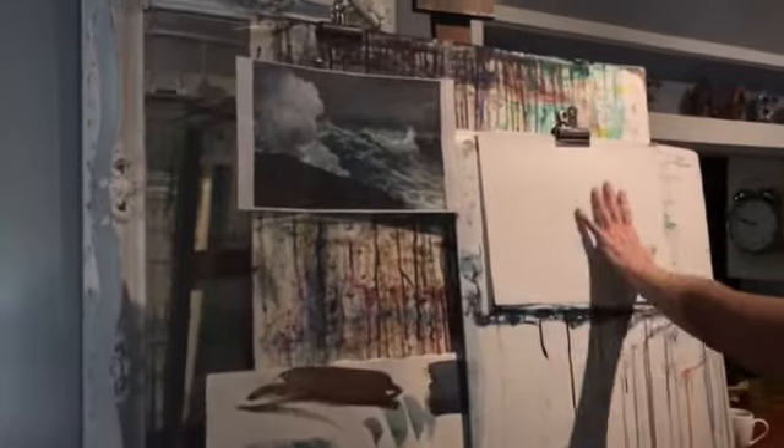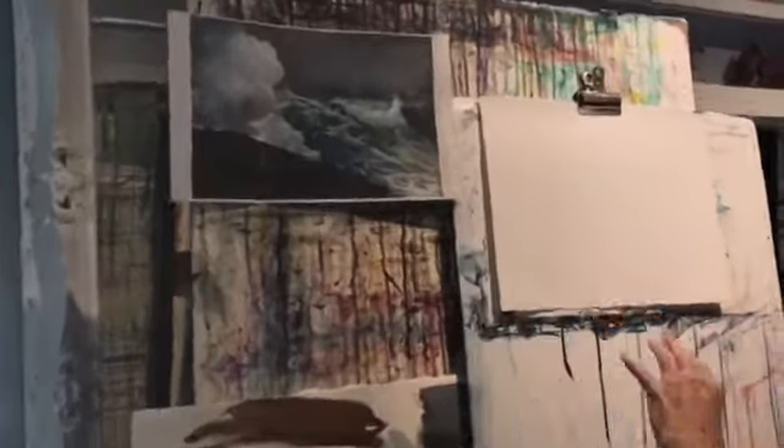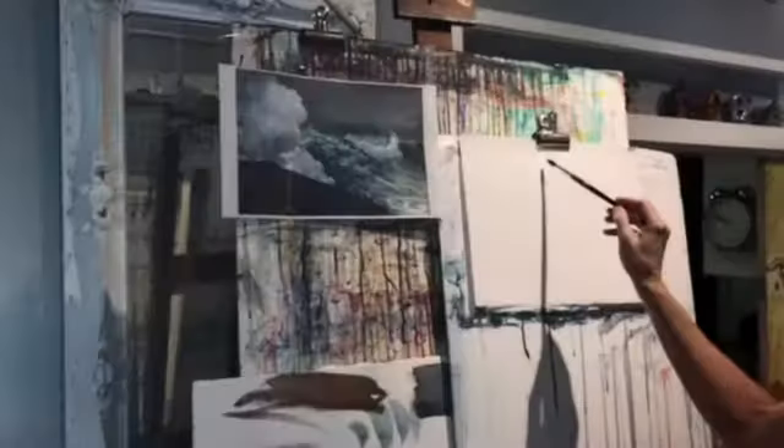I have the sketch. I don't know if you can see it — it's very pale. It's very light because you don't want the pencil to show through. Just enough for you to see.